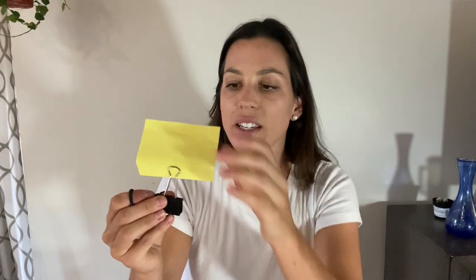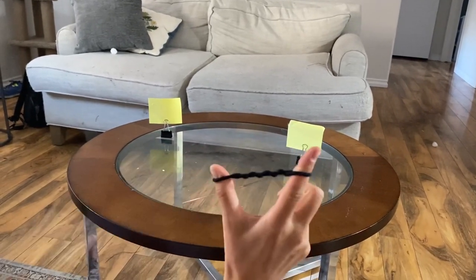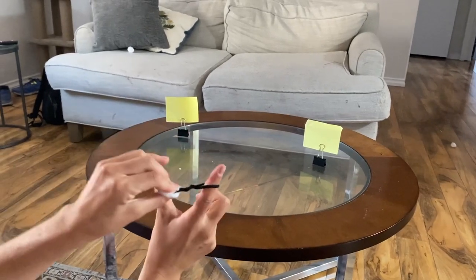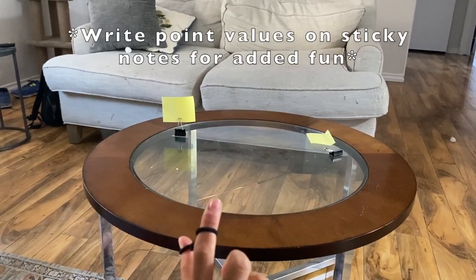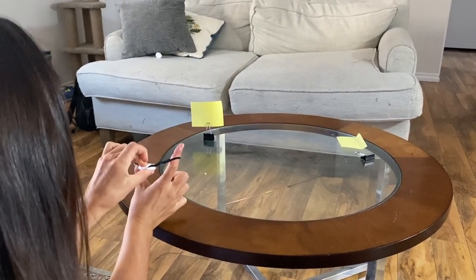The cotton ball goes right here and they pull back and shoot at their targets, which can be a big bowl or a sticky note in a binder clip. They shoot the targets and see if they can knock it down. But why are we doing this?